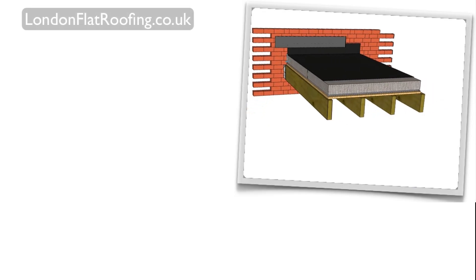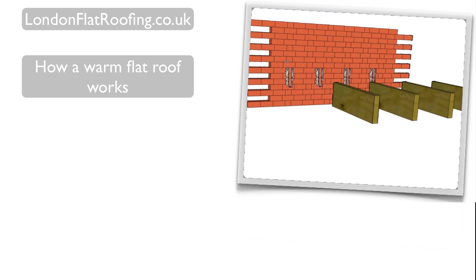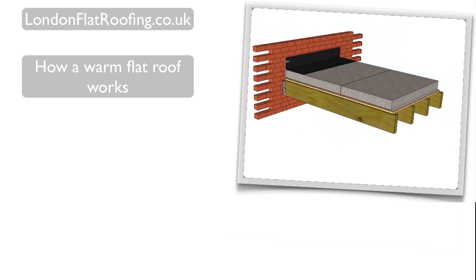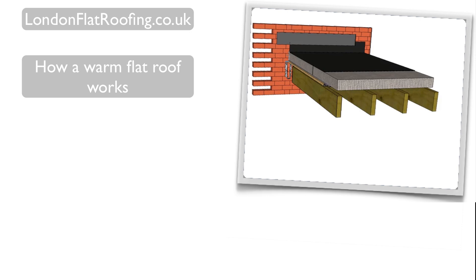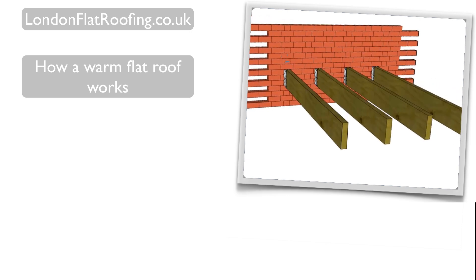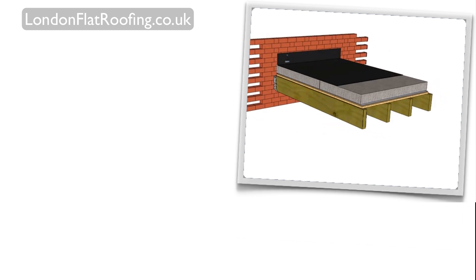Hello, my name is Stephen from London Flat Roofing. In this video, I'm going to outline how a warm flat roof works and explain the known advantages and disadvantages of the system. If you want to watch my video on cold flat roofs, a link is provided below. There's also a link to a more in-depth comparison of both the warm and the cold roof systems.